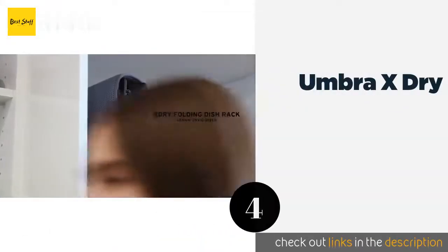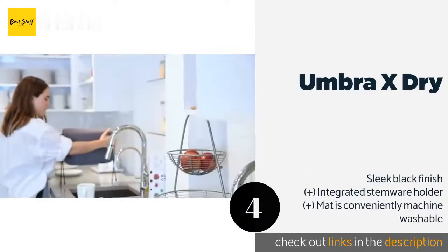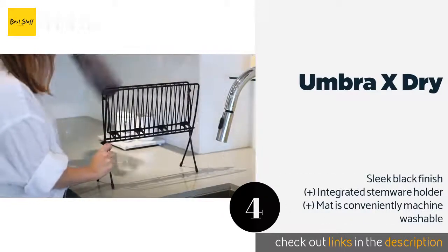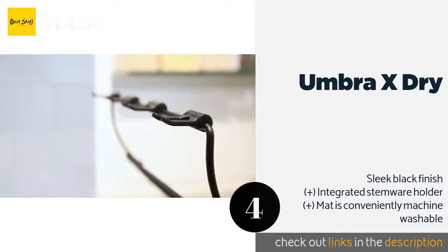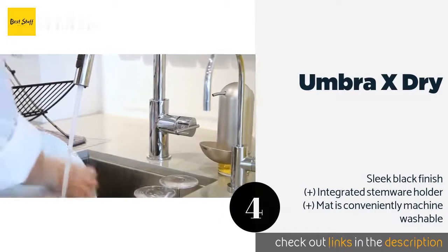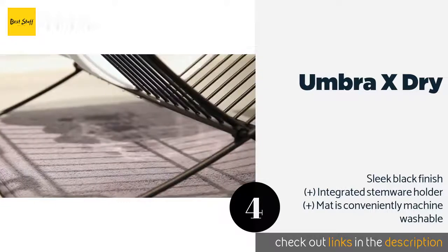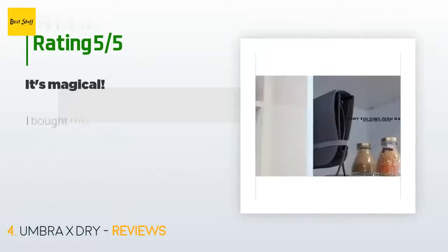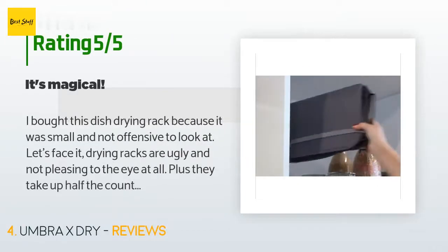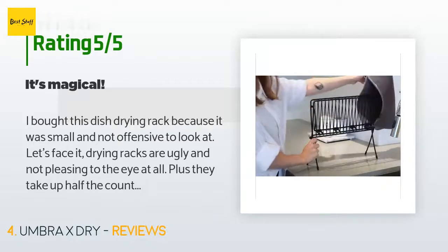The next product in our list is the Umbra X Dry. The Umbra X Dry comes with a super absorbent microfiber drying pad which soaks up excess water and prevents it from collecting on your counter. When not in use, the mat can be folded around the wire rack to protect it during storage. The price is approximately $24. The average rating is 4.6 stars with more than 1,172 customer reviews.